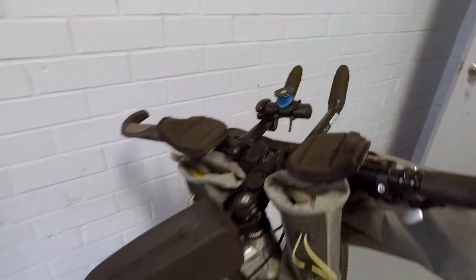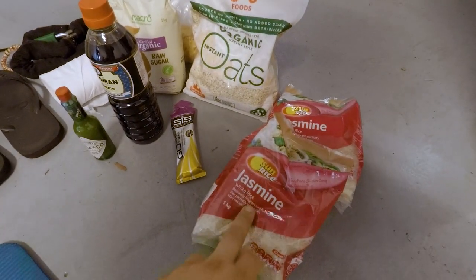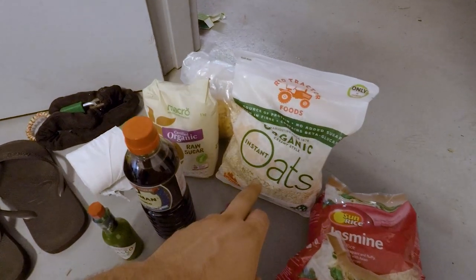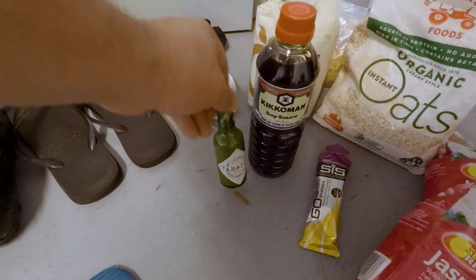Now I'm going to get all my gear out and show you that. I've got everything laid out on the floor and I'll show you what I'm planning on bringing, then we'll put it on the bike and see how much of it actually fits. For food: a couple of kilos of jasmine rice, one gel, a kilo of oats, some cornflakes, a kilo of sugar, some soy sauce, and a little bottle of Tabasco.